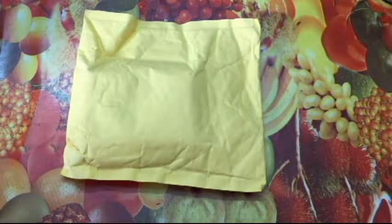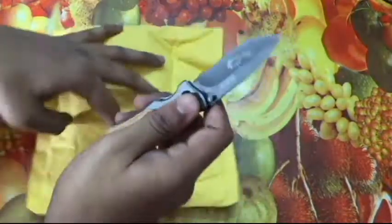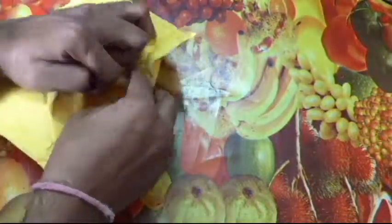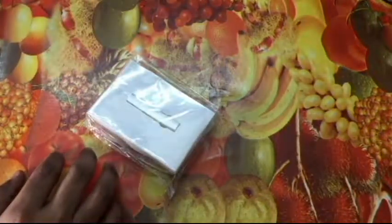Welcome back to yet another video on Win versus Droid. We have a package from AliExpress, let's open it up and find out what's inside.